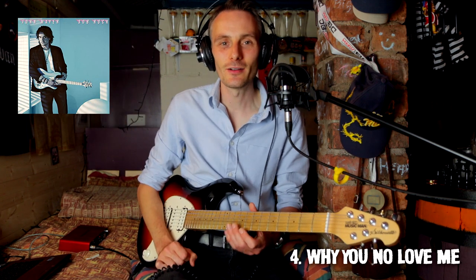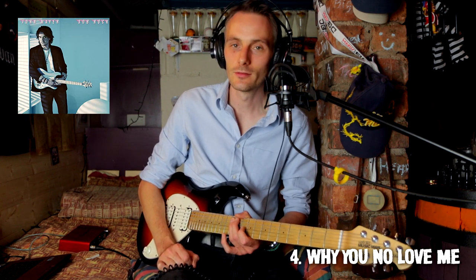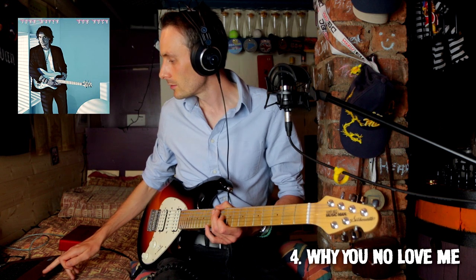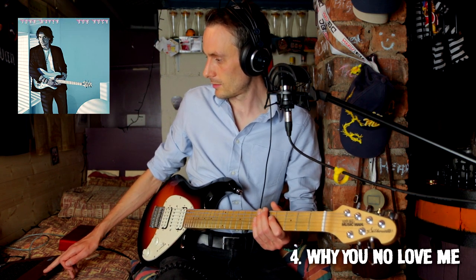The next one is Why You No Love Me — sorry, that's me pretending to be Italian. Here we go. That sounded like a Lydian in the opening. I hope he does that again.